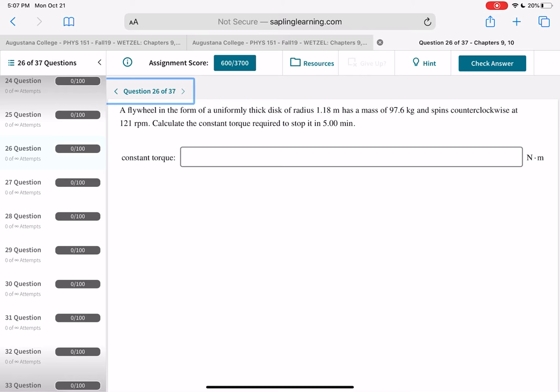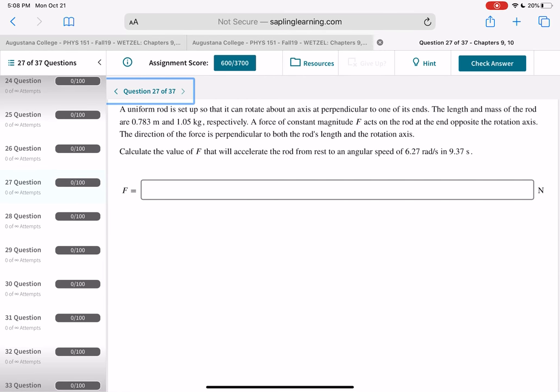For the flywheel: sum of torques = I alpha. Solve for alpha from the kinematic equations, then torque = I times alpha. For the uniform rod of mass 1.05 kg and length 0.783 m pivoting at one end with force F perpendicular at the far end: torque = F times L = I times alpha. Calculate alpha from the given angular speed and time, look up I for a rod about its end, then divide torque by 0.783 m to solve for F.